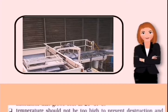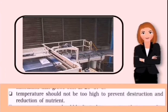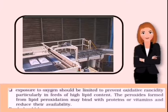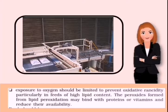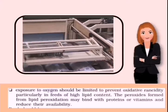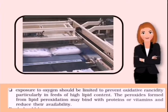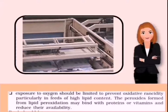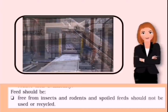Second, temperature should not be too high, to prevent destruction and reduction of nutrients. Third, exposure to oxygen should be limited to prevent oxidative rancidity, particularly in feeds of high lipid content. The peroxide formed from lipid oxidation may bind with proteins or vitamins and reduce their availability.